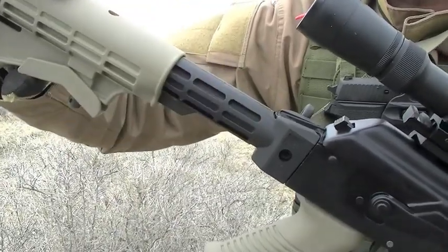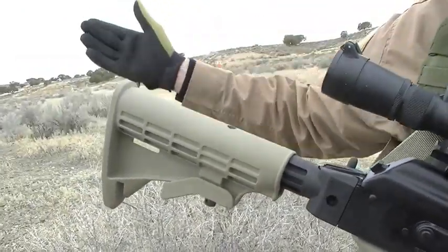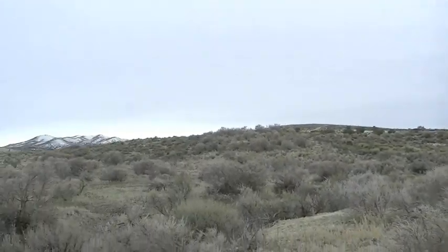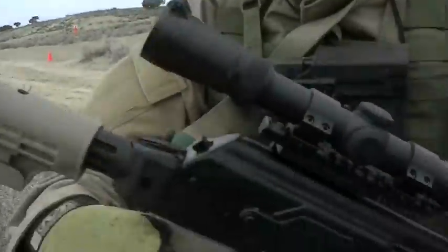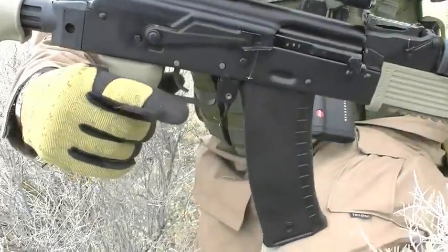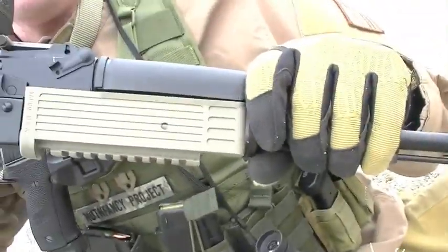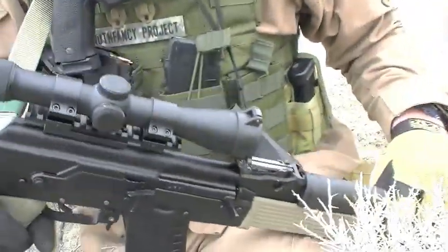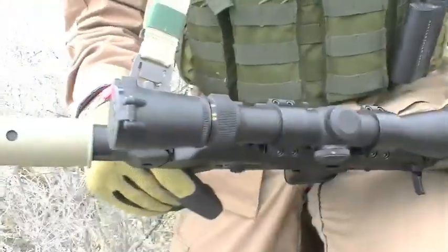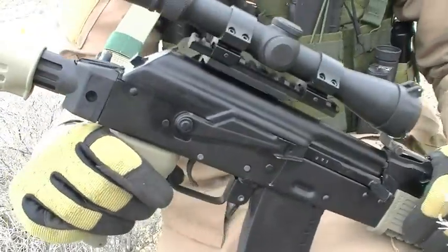By outfitting your AK with this, you have a variable length of pull according to how you've layered up for the conditions. Today it looks like it's getting ready to snow, about 30 degrees. I have a very ergonomic M249-style pistol grip, a single-point sling tie-in system with the Intrafuse stock, and I can also run a bipod off the front end. So this is a system — an AK variant system. We're going to learn how it works, how accurate it is, and how it interfaces with a shooter.